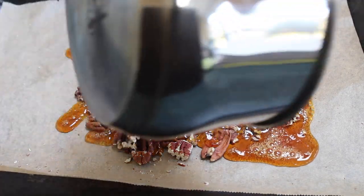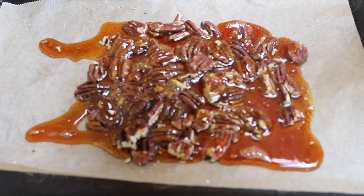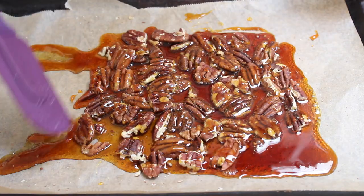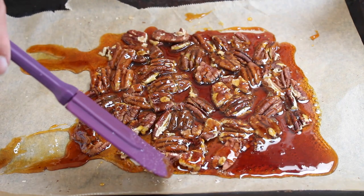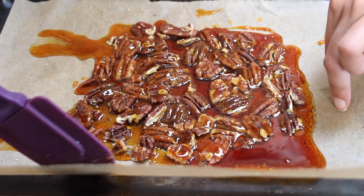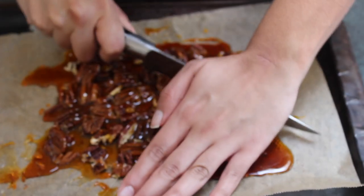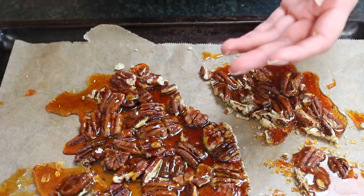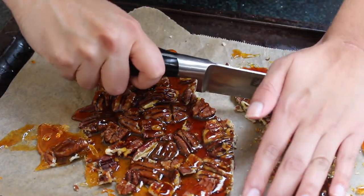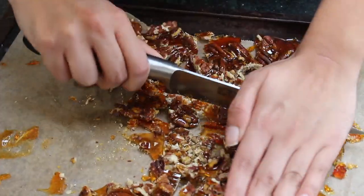Once it's turned a lovely deep golden amber colour and smells like caramel, quickly pour it over your pecans. It hardens really, really fast and it's very hot, so please don't touch it with your hands. If you want to manipulate it, grab a spatula and spread it as best you can. After it hardens — probably about 15 minutes — go ahead and chop it into bite-sized pieces. I tried smashing it like candy makers do but it didn't work, so I just continued using my knife. Pop the pieces in a container ready for the next day.